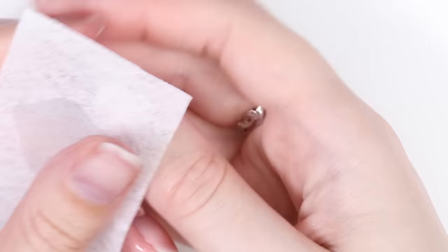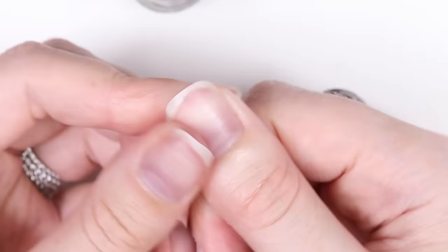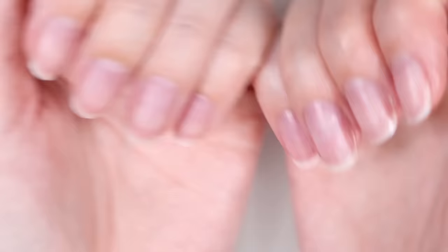Buff your nails to smooth them out and clean off any dust with rubbing alcohol, then add some cuticle oil to moisturize your nails — and the removal process is complete! We hope you enjoyed this video. If you did, give it a big thumbs up. If you're new to Cute Polish, click that subscribe button for a new video every week, and be sure to check out April's personal nail channel linked below. Take care and we'll see you next time!